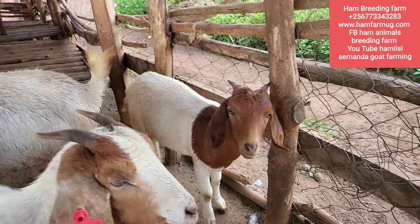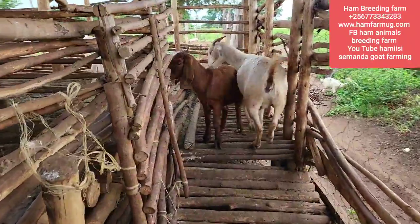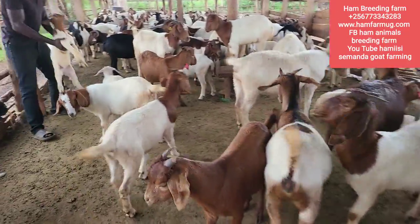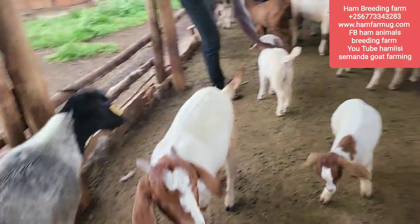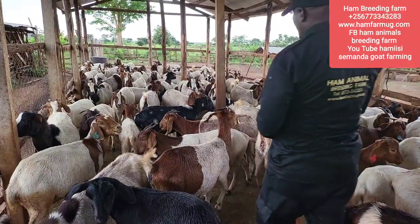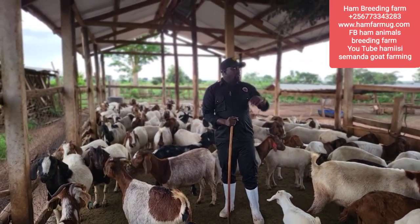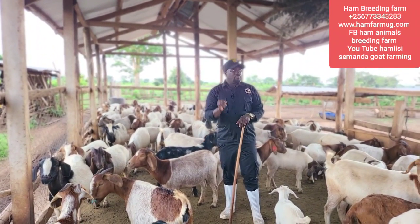Most people are struggling to have animals that are really healthy and good. That's a Kalahari - you can see it's a good one. I want to explain how I do things to make sure I have healthy animals like what you see. My methods are very brief and precise, and these are the best things I always do to make sure my animals really look healthy.